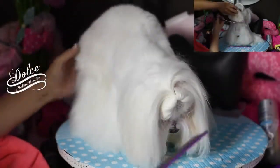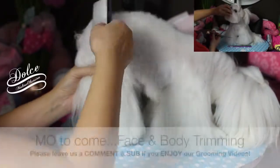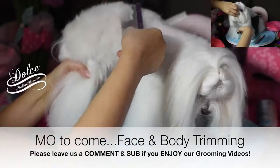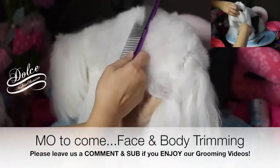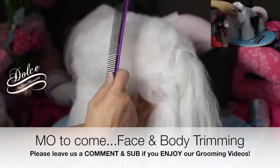It's a pretty good gizmo — the Stand and Groom by Chris Christensen. But it's going to take some training for you to teach your dog to not climb over it. Now I'm going to quickly clip her body.